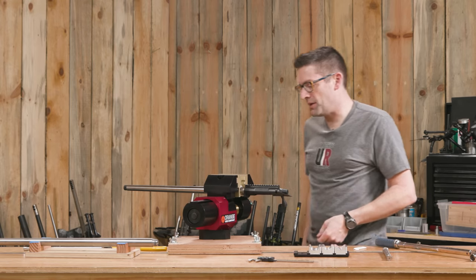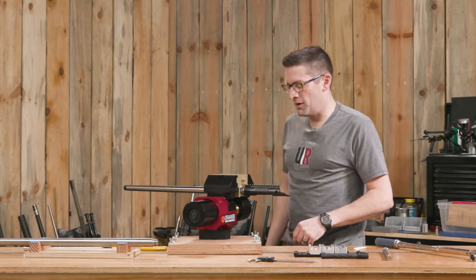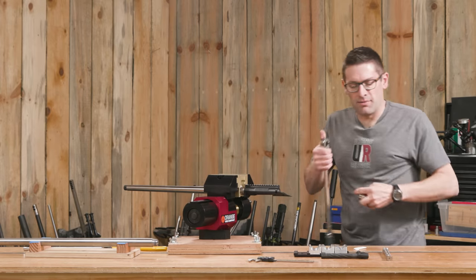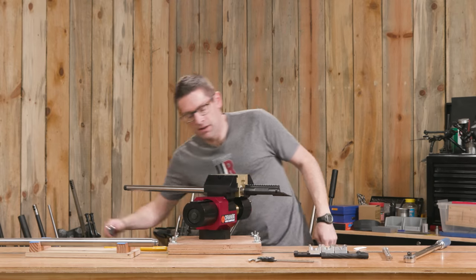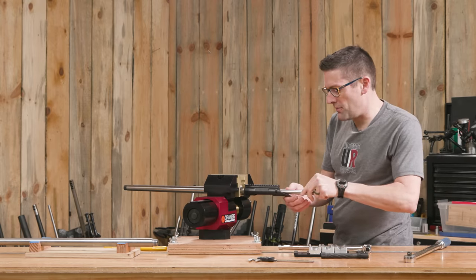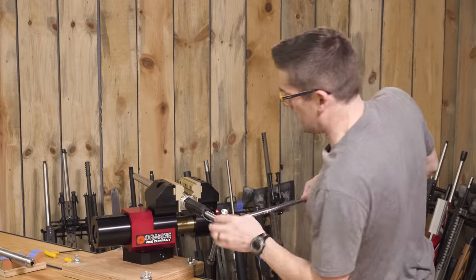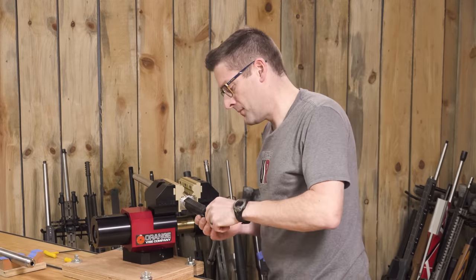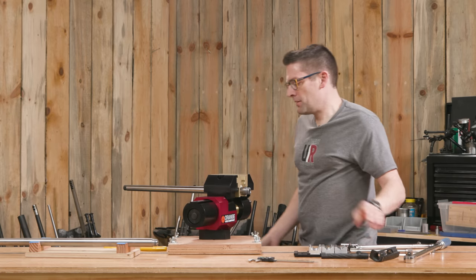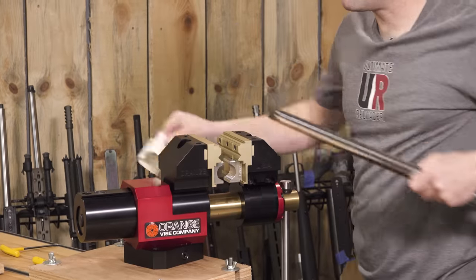Now we could check our headspace — that would be a good thing to do with a go gauge and a no-go gauge. When it comes time to loosen the action, that's easy enough. Our action wrench goes right back in, we go ahead and loosen that, pop it, and out comes the barrel. We're right back where we started.